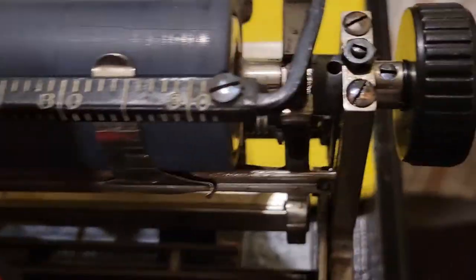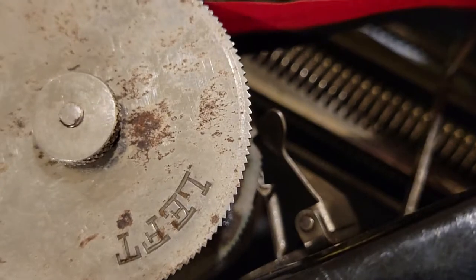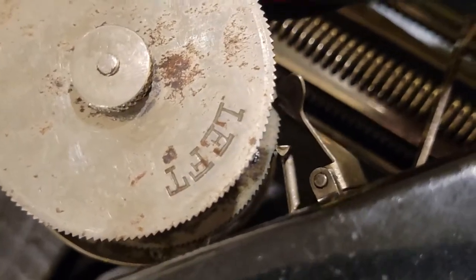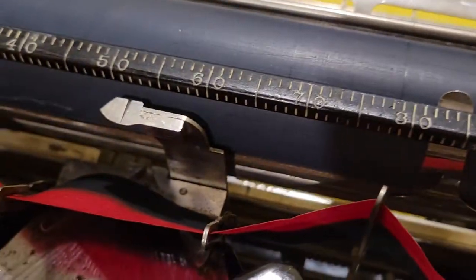There are eyelets in this ribbon which will help engage the automatic ribbon reverse. I'm not going to demonstrate the automatic ribbon reverse right here or try to induce its operation, but just know that these eyelets are responsible for doing that on this machine.